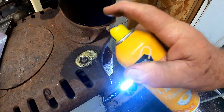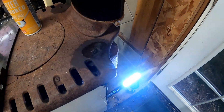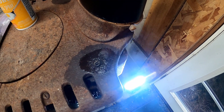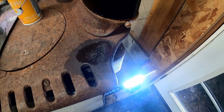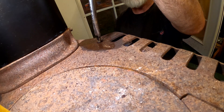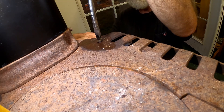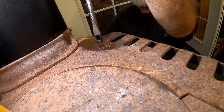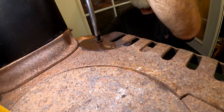We'll get that heated up. Let that set a second and then we'll put the pliers and the screwdriver on it. We'll get the screwdriver on this end and the pliers on the other end. There we go — it's moving.